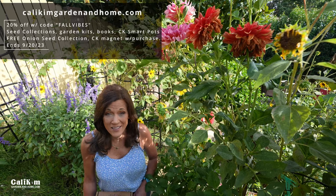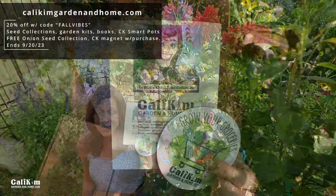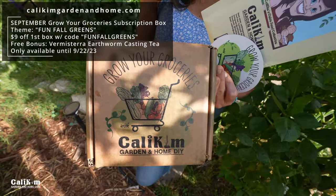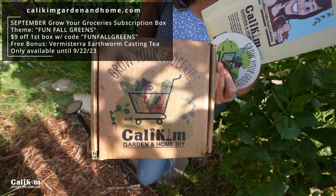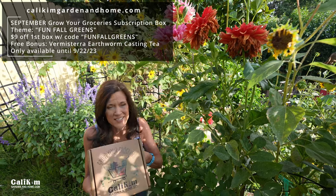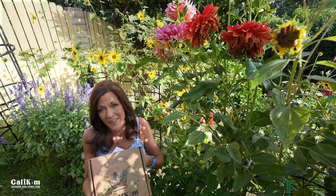Thanks everyone for the great questions, hope you found it helpful — definitely keep us posted. Don't forget 20% off all Cali Kim seed collections, books, smart pots, and garden kits with the code FALL VIBES. You'll also receive an onion seed collection and a grow-your-groceries magnet with your purchase. We only have a week left to grab your September Fun Fall Greens subscription box — you can get nine dollars off with the code FUNFALLGREENS over at calikimgardeningandhome.com. Thanks so much for watching, we'll see you on the next video!